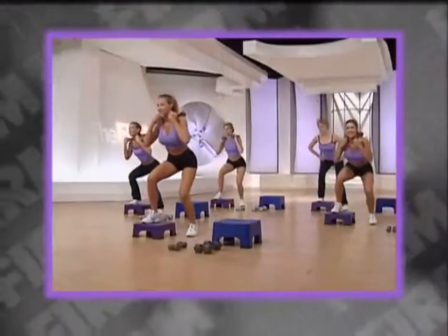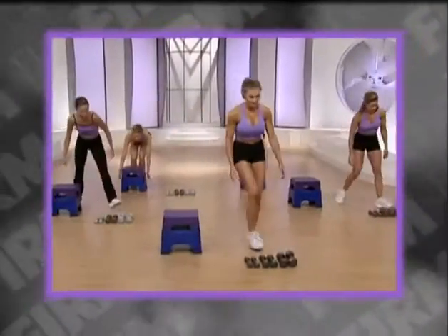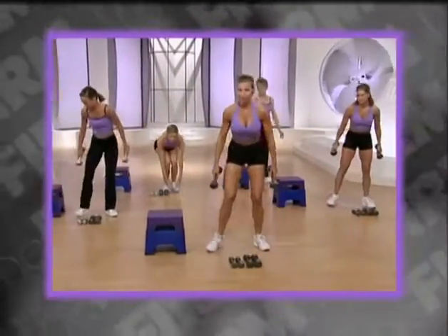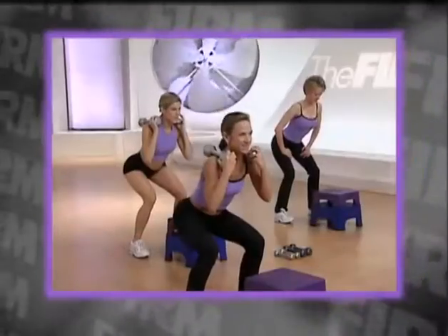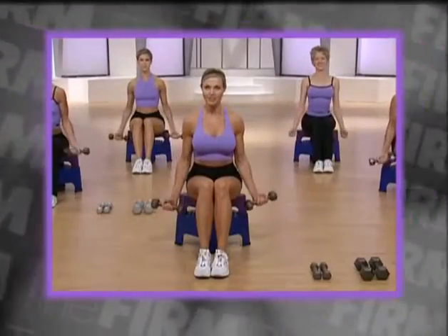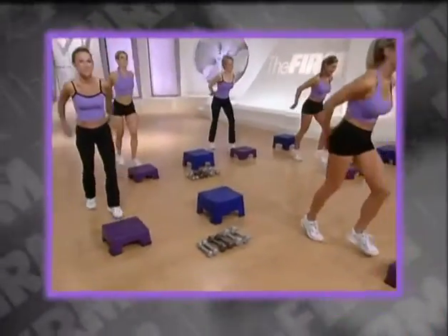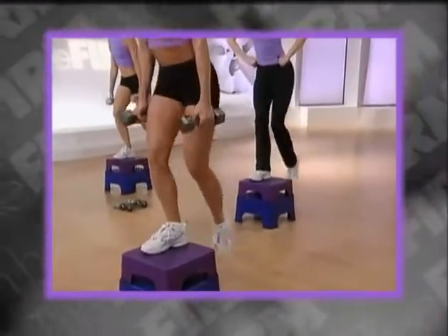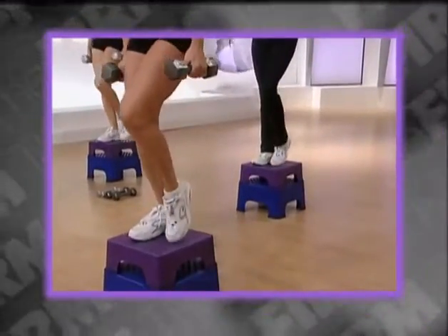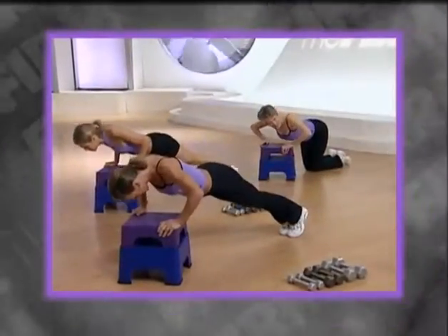When time permits, combine all three for a three-in-one total body workout. You'll want three sets of weights. To start, I recommend three, five, and eight-pound dumbbells. I'll tell you which weights to use for each exercise. If you feel the weight is too heavy or you can't maintain proper form, adjust your weights to meet your needs. And, of course, we'll be using the Firm Fanny Lifter. This adjustable step shapes and defines the muscles of the hips, thighs, and buttocks, and provides proper positioning for upper body moves.